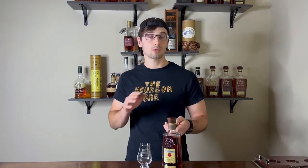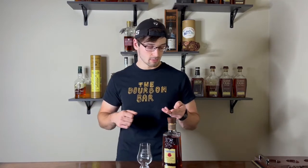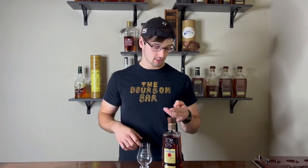Four Roses also offers five different yeast strains — that's the last letter in the sequence. The OESV creates 10 different recipes. For the OBS high rye mash bill recipes: OBSV brings delicate fruity pear, apricot, spicy, and creamy; OBSK is rich in spiciness and full body; OBSQ is floral, rose-petal, and spicy with medium body; OBSO is slightly fruity, spicy, medium body; and OBSF is mint, fruity, spicy, and full bodied.